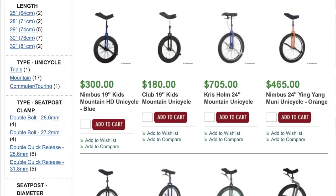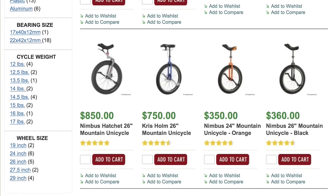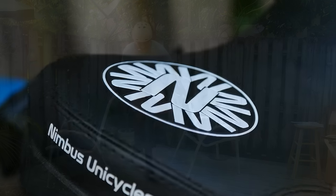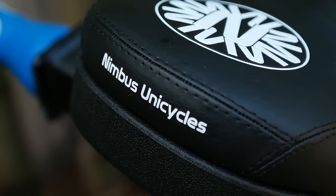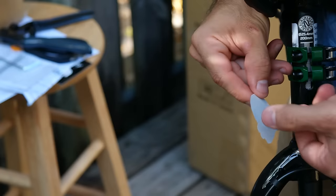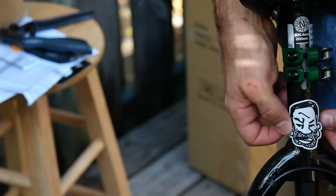A few weeks back I reached out to unicycle.com and told them I wanted to learn how to ride. Lucky for me they were already fans of the channel and were very excited about my idea. Without their help I may have ended up with the unicycle equivalent of a Walmart bike. I think it's more interesting and relevant that we do this on a mountain unicycle, because eventually I can take it out on the trails.